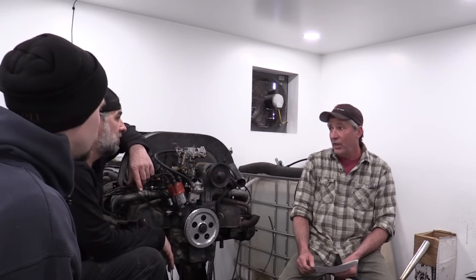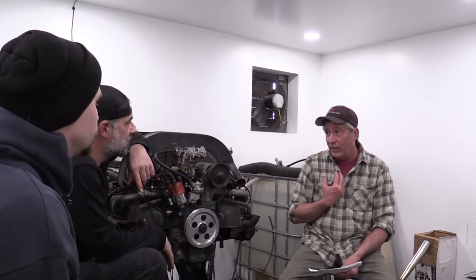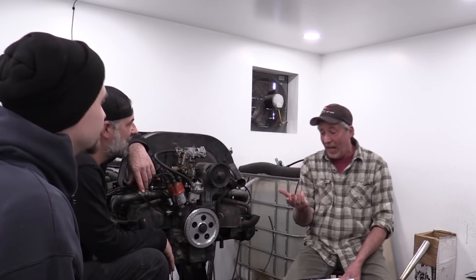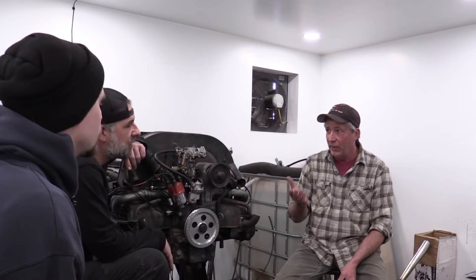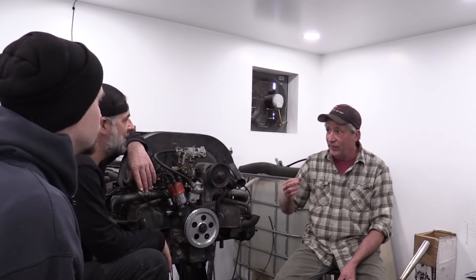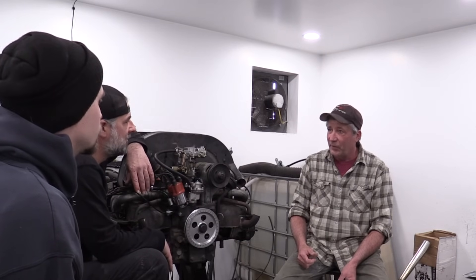So it's actually pulling exhaust out of the cylinder — which is proof. Because a lot of us, myself included, always thought the header's purpose was just to get the air out faster with less restriction. But a good, properly tuned header is actually extracting. That is pretty cool.